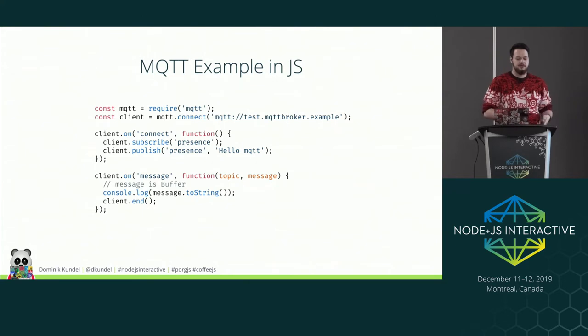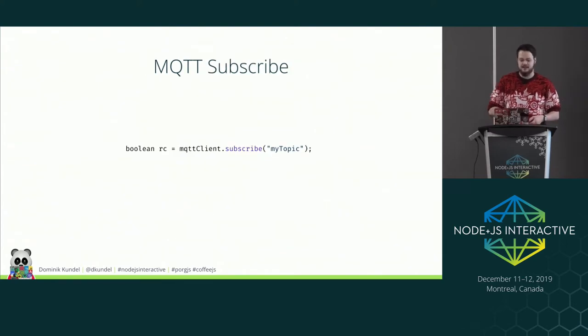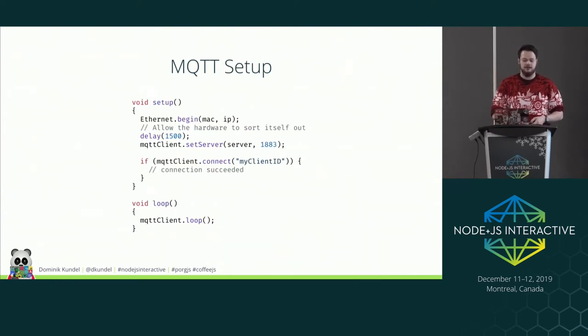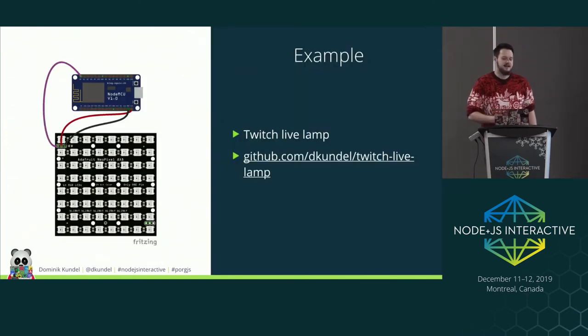With the MQTT npm library, you connect to your broker, subscribe to topics, publish to topics, and get an event handler triggered whenever a new message arrives. You can do the same in C++ — it looks a bit longer, but ultimately it's the same: subscribe on setup, connect to a server, and call a loop function regularly. On Arduinos that loop runs automatically if you put it in the global loop function. The only real difference is you have to handle memory management.